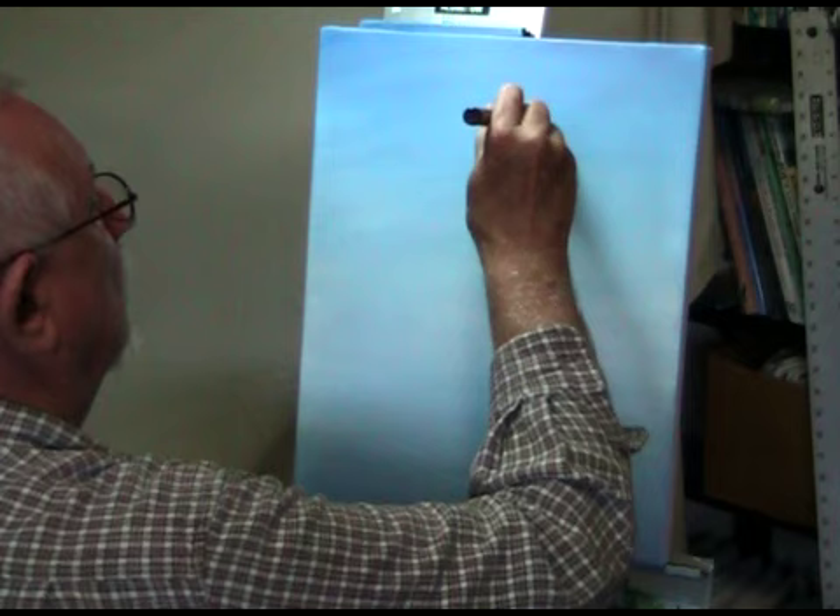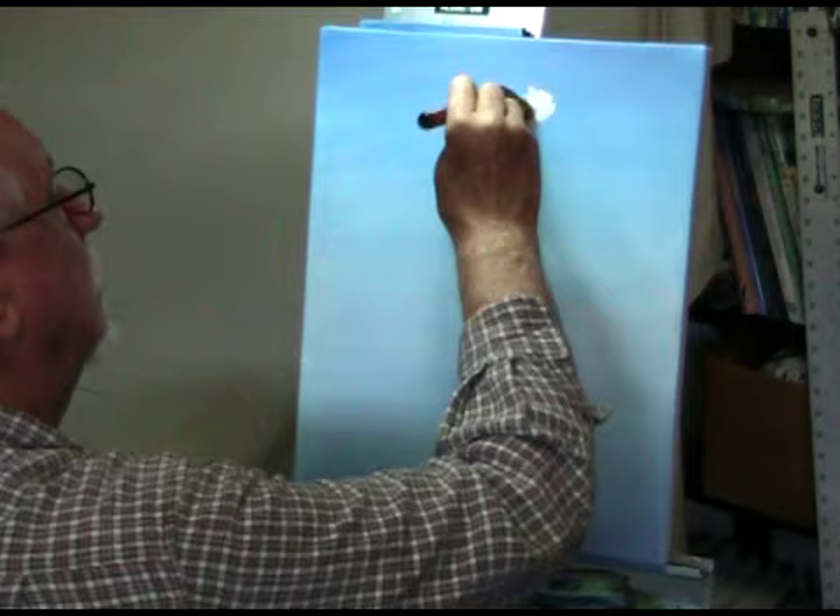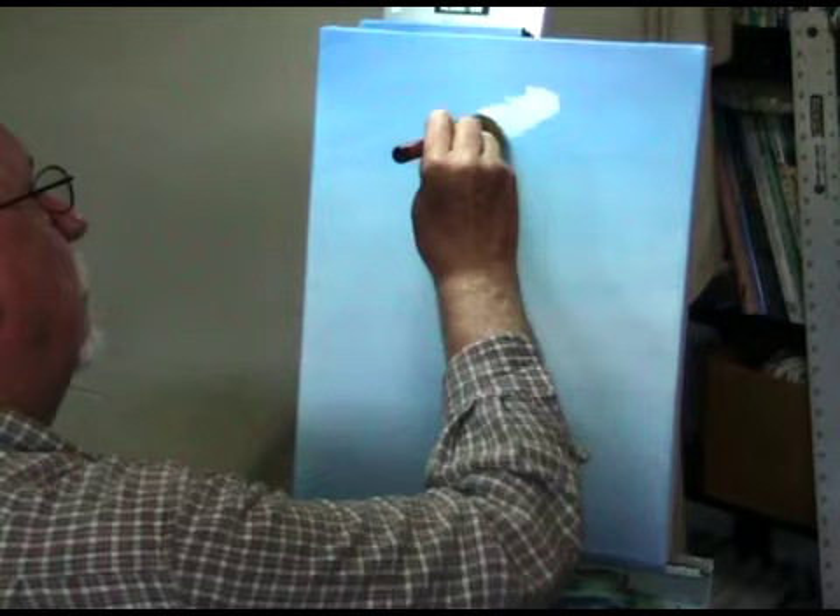People have asked me to do a clip about painting clouds, so this next segment is on painting clouds. I'm going to come up here and just push the color — just dab it in — and I'm not loading any more paint.